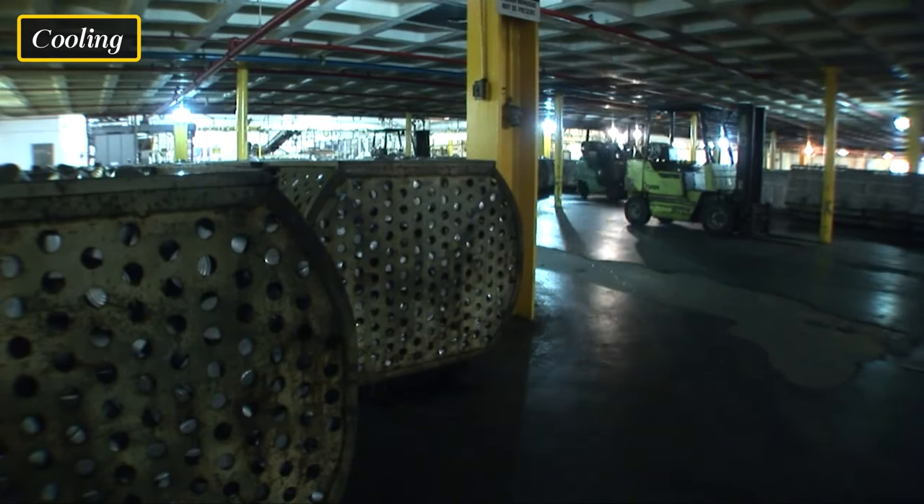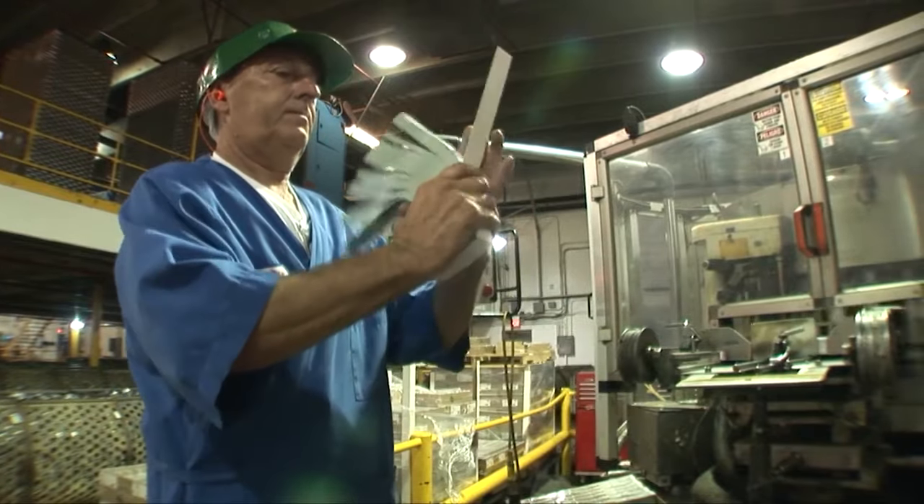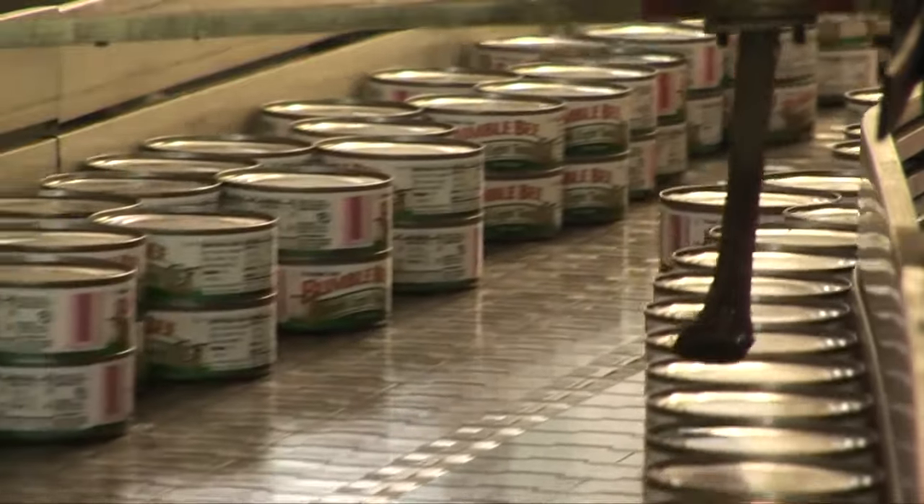After sterilization, the cans are rapidly cooled to a safe temperature. This helps retain the tuna's quality and prevents any further cooking that could affect the product's texture and taste.